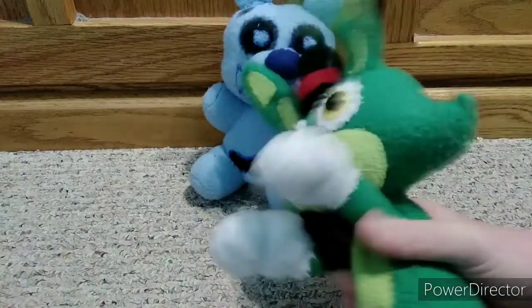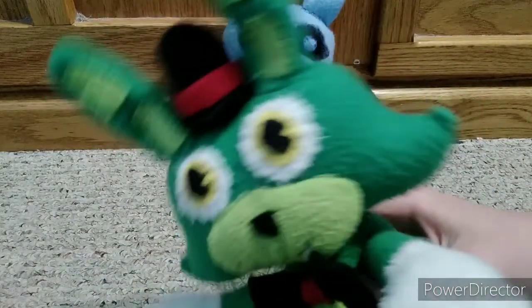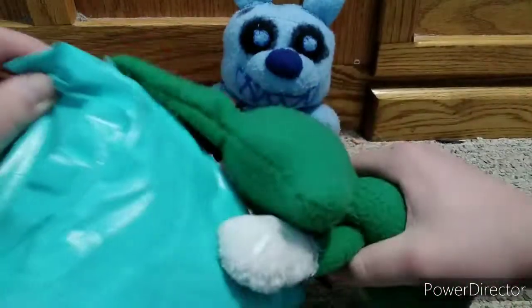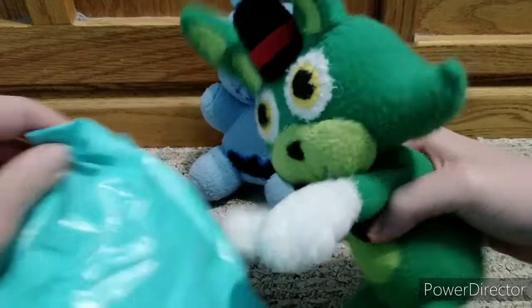We got a package. And for most of you, you don't know this, but I made a video about a little over a week ago. I explained that I'm going to get a package, and seeing how this package is blue and I have Frost Plush Trap here, I think you all know who it is.